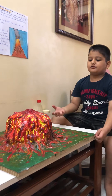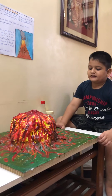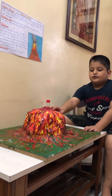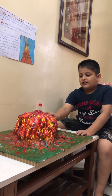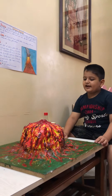I took some newspaper balls and pasted it to make a structure of a mountain. Then I used white cement for making the structure hard and smooth. Then I let it dry at night.